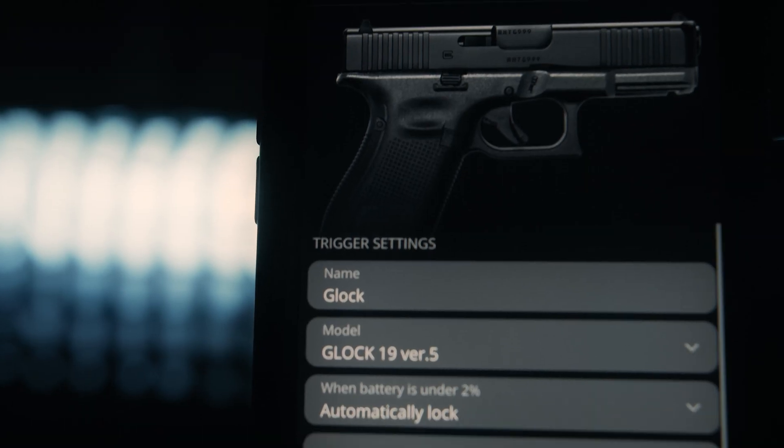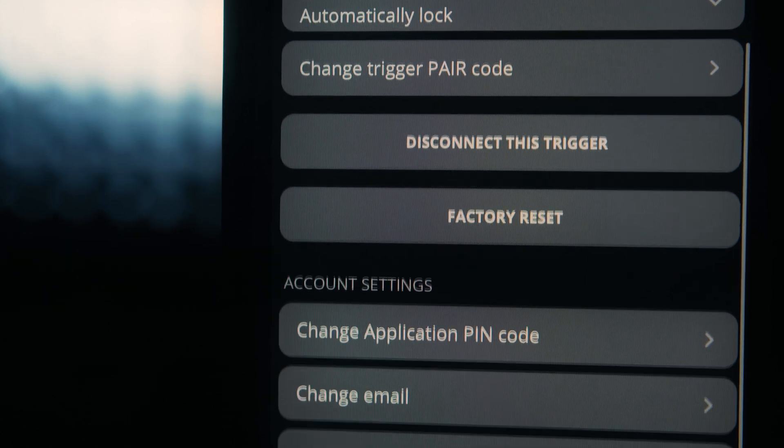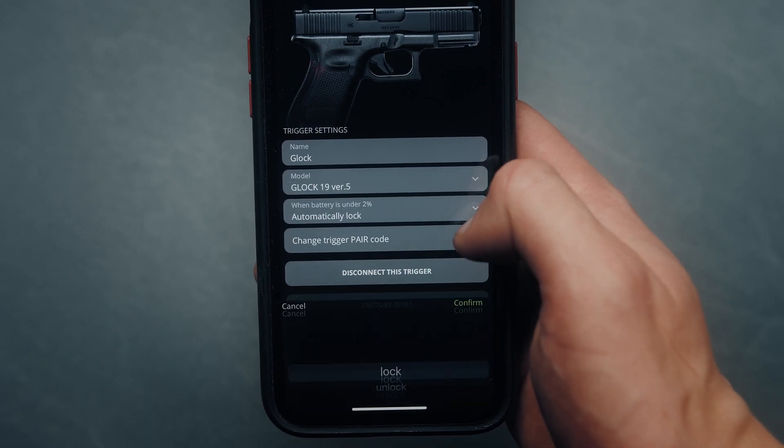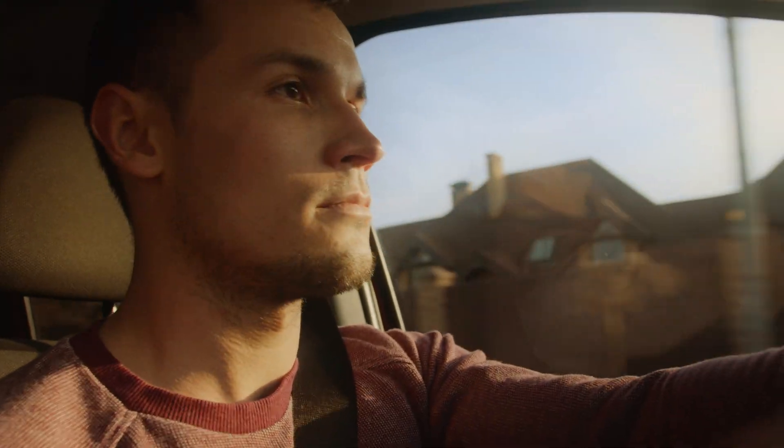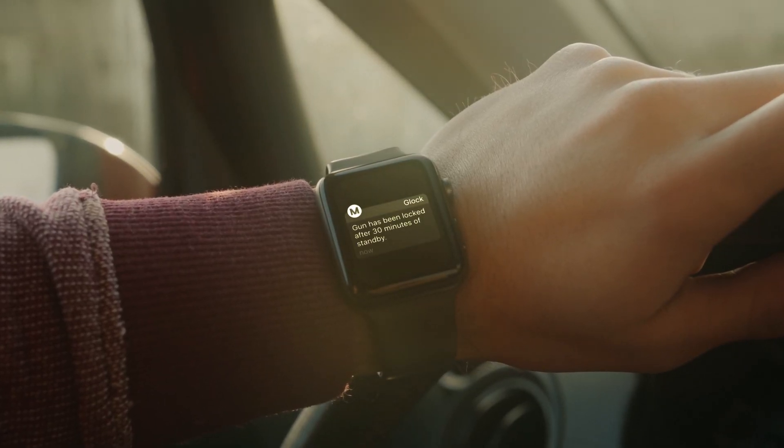The mobile app is feature-rich and very easy to use. Automatically lock your pistol when not in use or when the trigger battery is running low.